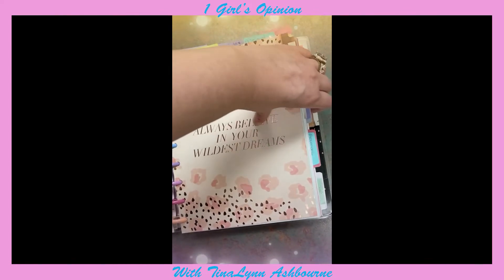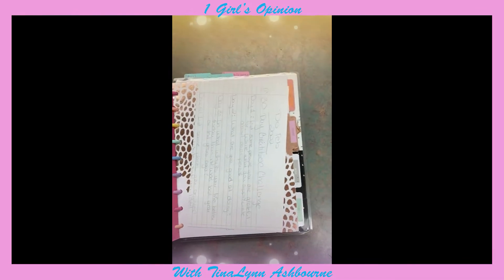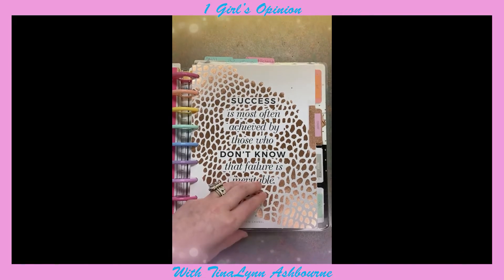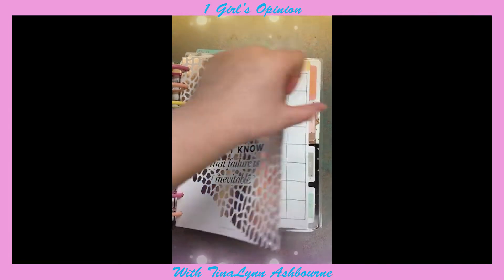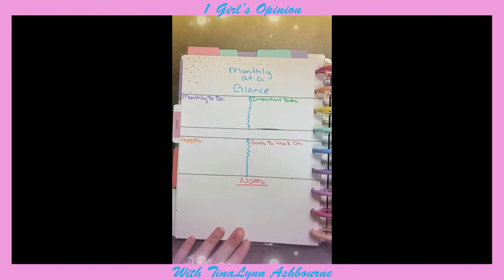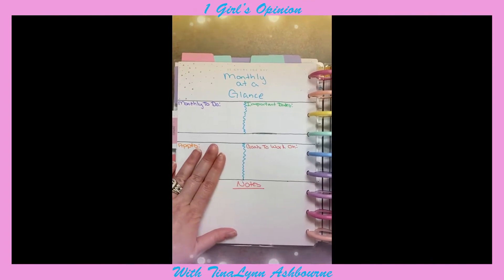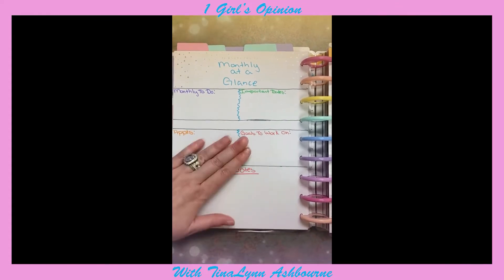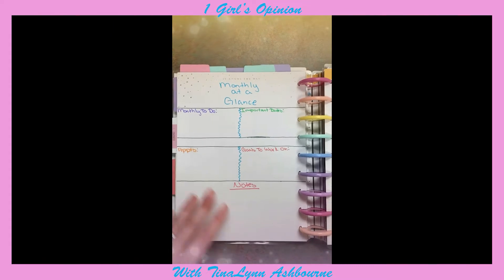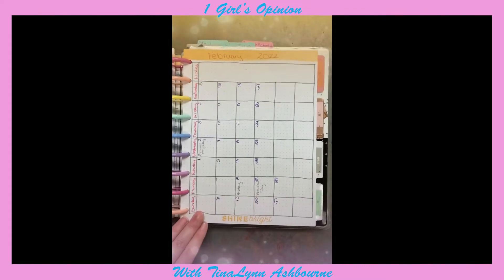I'm going to go to February because January is already filled out. I just repurposed some dividers, and I glued my monthly at-a-glance on the back — so I have my monthly to-do, important dates, appointments, goals I'm going to work on for the month, and then some notes. And then this is my month page.